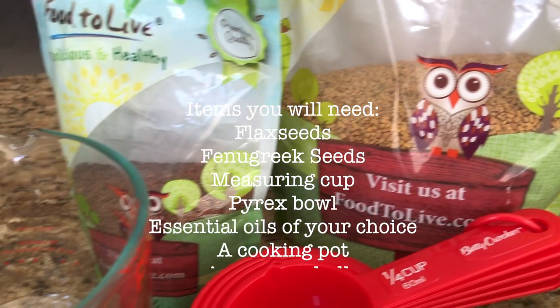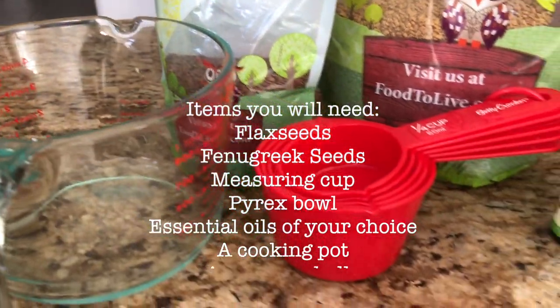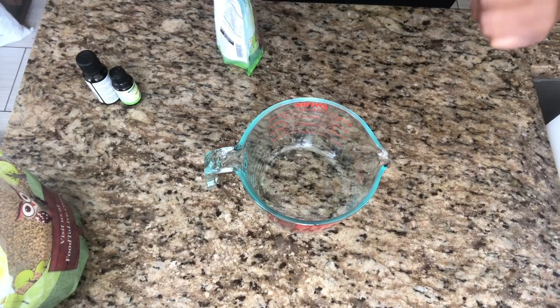Hi guys and welcome back to my YouTube channel. Today we're making flaxseed with some fenugreek gel, so stay tuned.